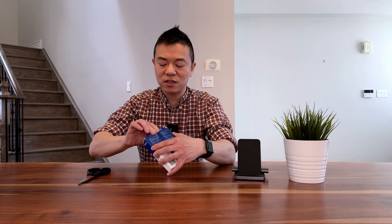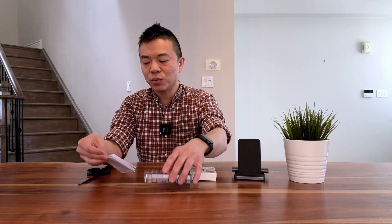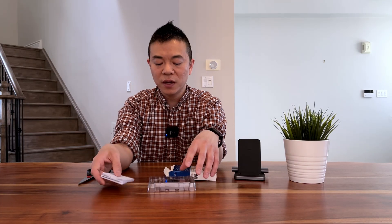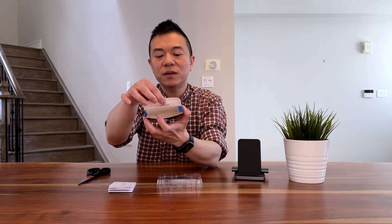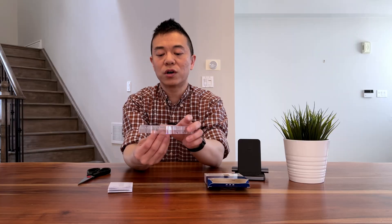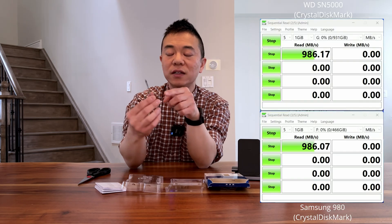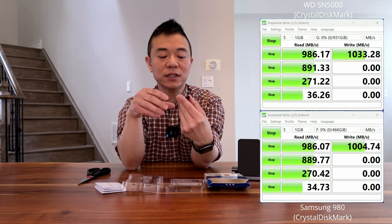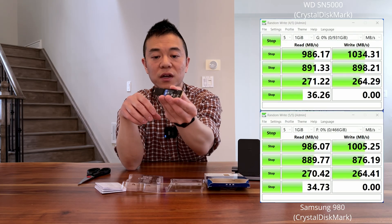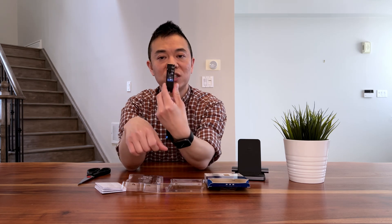The drive comes with warranty information, and then the drive itself. There's no heatsink in the box — it's just the NVMe with two plastic pieces to keep it safe. It's one-sided, so the back is completely flat. The front side is your NVMe — not too much to it.